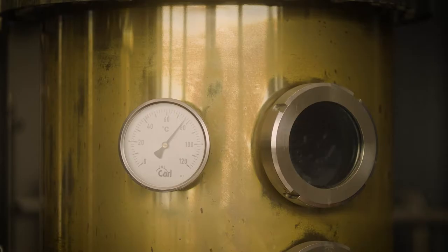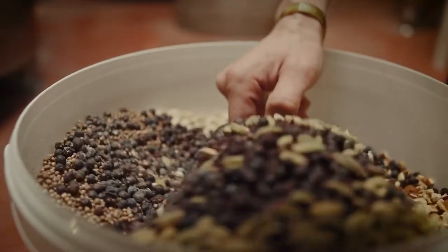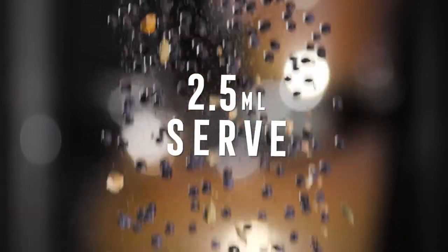We distill Smidgen in our cup house distillery using six aromatic botanicals, just like our best-selling gins, because it is a true gin. But for Smidgen, we've increased the intensity of those six ingredients by packing ten times the botanicals into our still, so you only need a 2.5ml serve with your tonic to get the flavours you know and love.